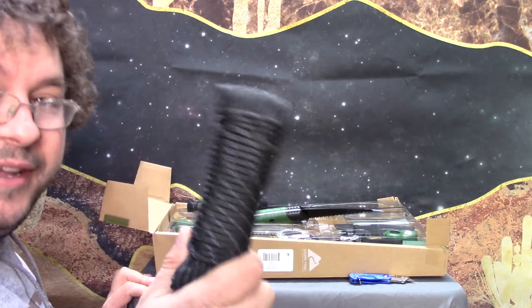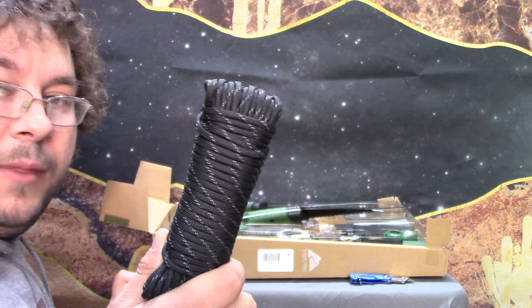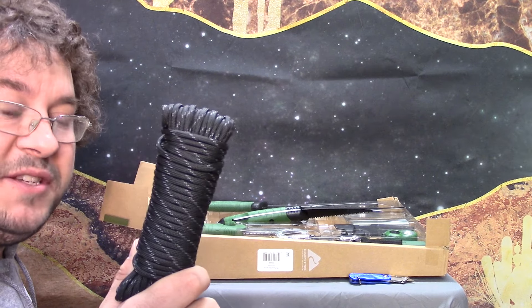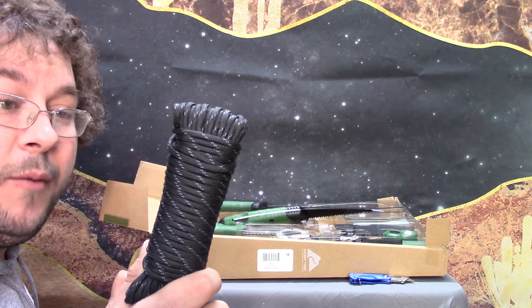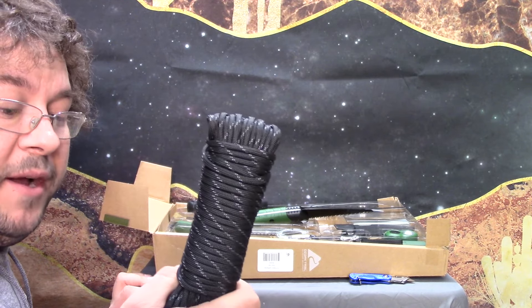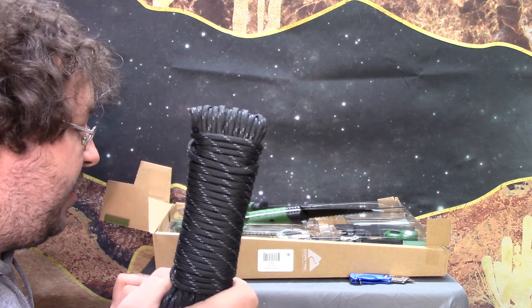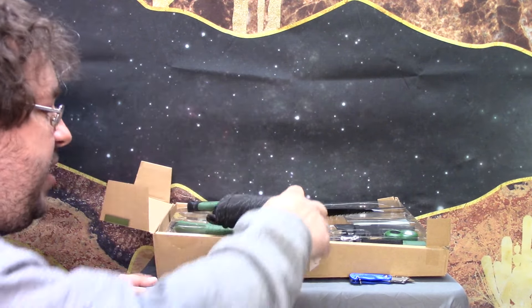I do want to talk about this — it claims to be real 550 paracord. Walmart does not sell 550 paracord. They sell something that resembles 550 paracord but has a breaking strength of 110 pounds. So I could say this is a 550 pound breaking strength 50-foot roll of 550 paracord, but I'm willing to trust it up to 110 pounds, which is more than what I'd need.